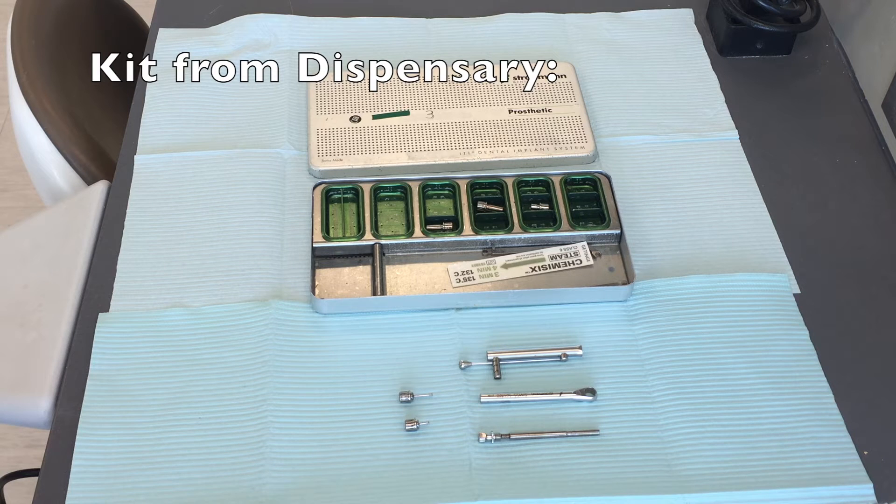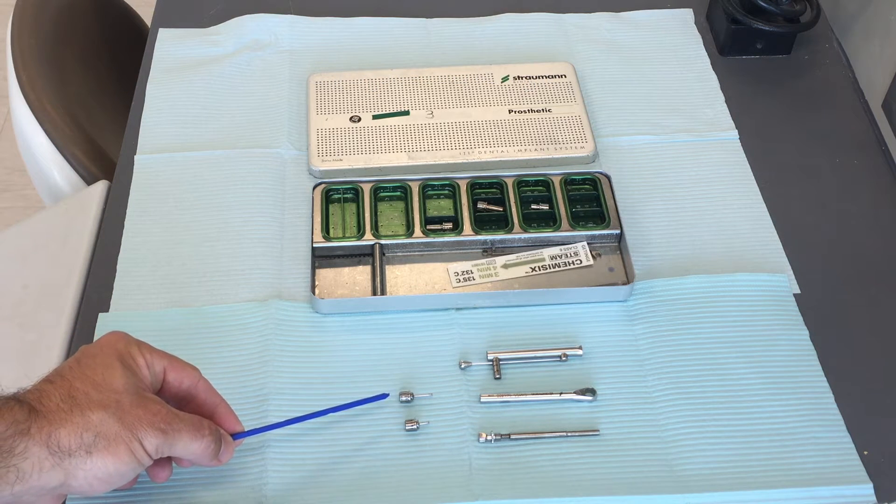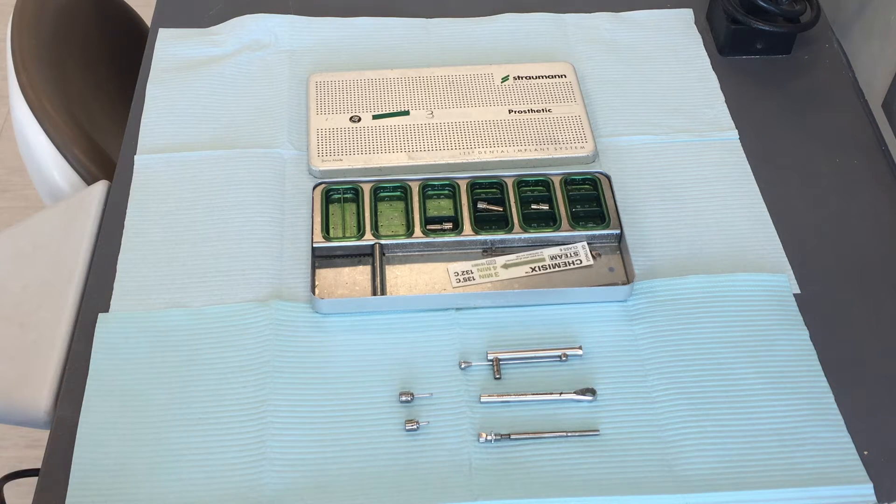When you go to the dispensary, this is the kit that you're going to get to assemble a Straumann torque wrench. You've got your long driver, your short driver, and then for the torque wrench itself you've got three pieces that you're going to need to assemble, seen here.